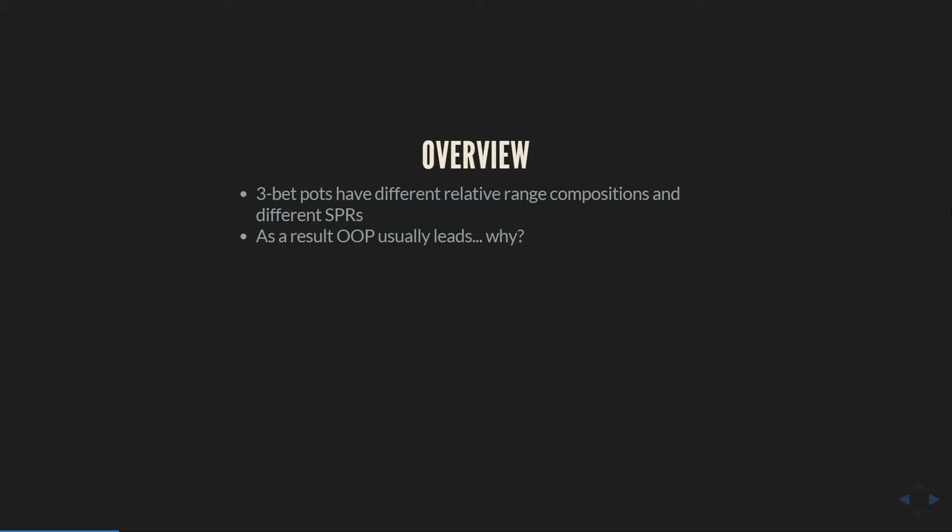The most obvious example of how play really diverges in 3-bet pots would come from a cutoff open versus big blind 3-bet, where the out-of-position player in a single raised pot — as we saw from my flop C-bet defense — almost never wants to lead or donk bet. That is due to range composition and stack size primarily. There are some boards where the board changes the range compositions so much that in a single raised pot the out-of-position player would want to lead, but those boards are very few and far between. In 3-bet pots, just the structure of the preflop ranges means that on the vast majority of boards, the out-of-position player is going to have some substantial leading range.